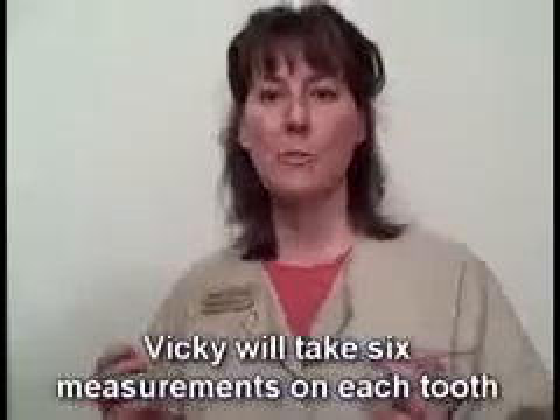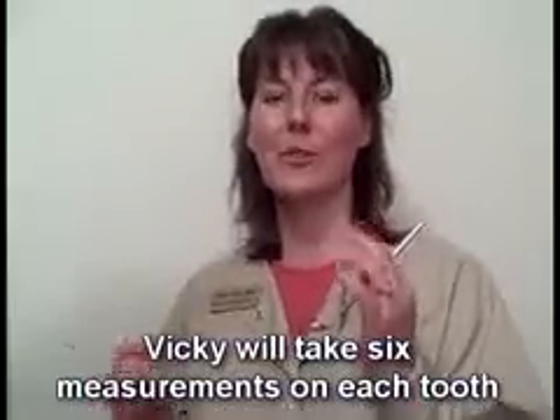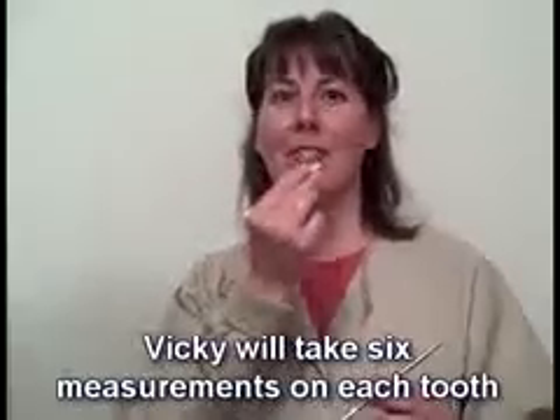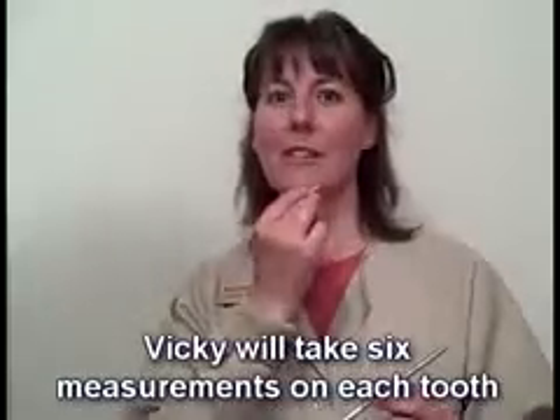I take three measurements around each tooth — actually six around each tooth: three around the outside on your cheek side, and three on the inside along the tongue side. And it works like this.